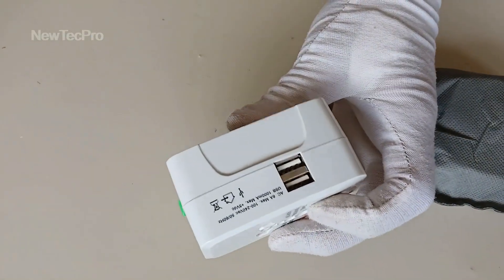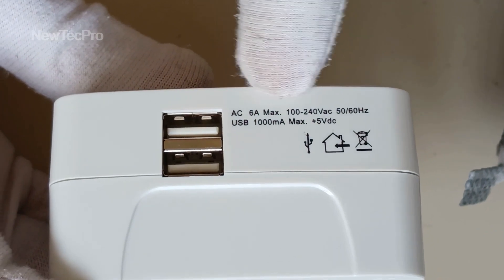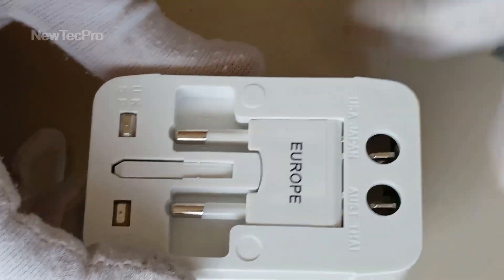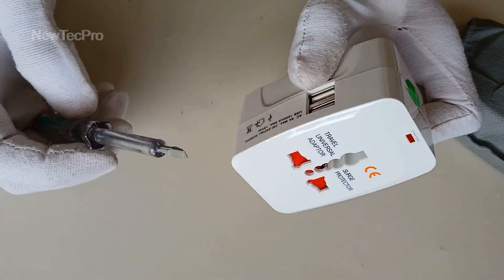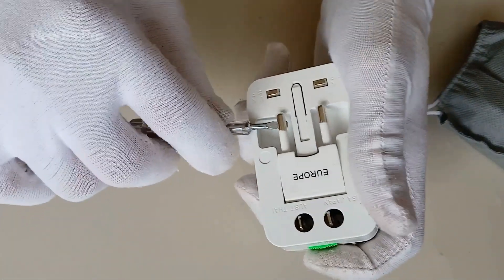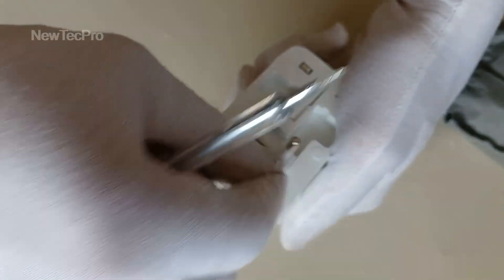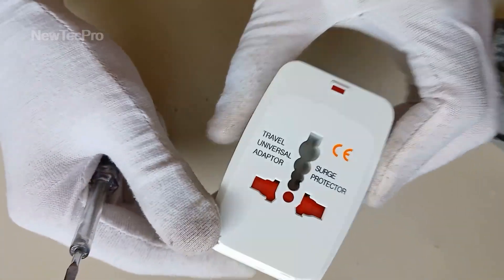You can see two USB ports for charging cell phone, tablet, camera, digital camera — 5 volt DC output. You can see the protection here and two USB ports, LED light. Europe, USA and Thai. You can change this. And UK, Spain. That's very good.